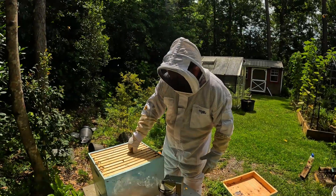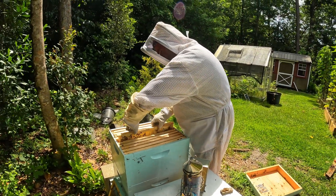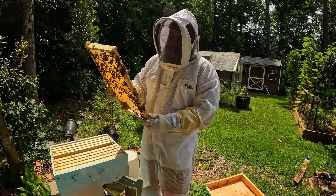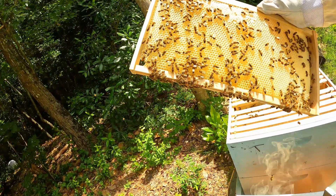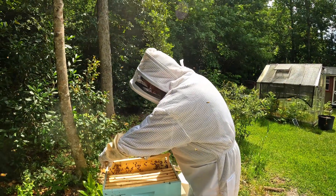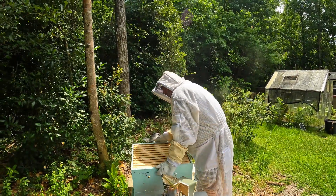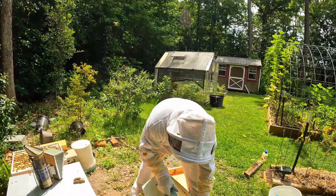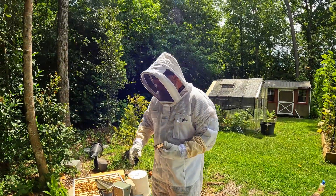I'll show you what happened here - user error. I don't know if you can see all the shiny stuff in here, but that's all sugar water that I put in. What happened, I've been told, is every single frame is filled like that. What that means is the queen does not have anywhere to lay an egg, so we're honey-bound - which I didn't know you could be honey-bound nectar-wise.